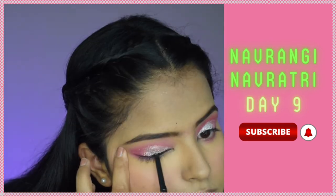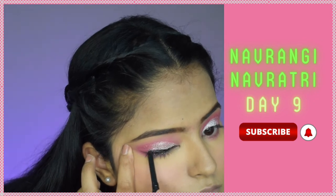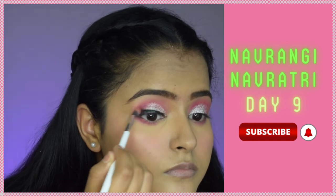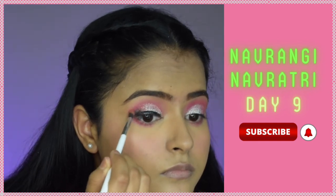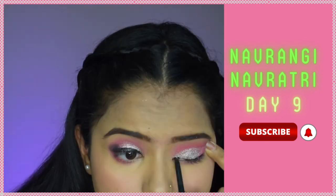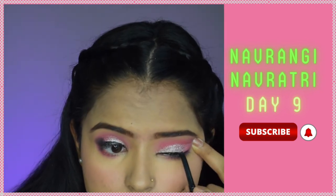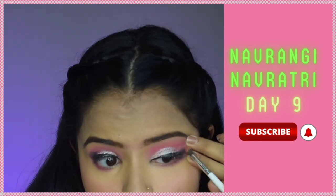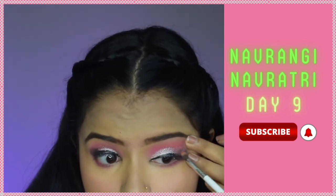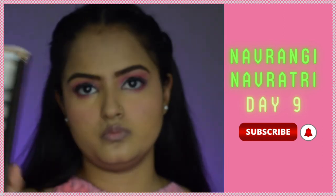Now I'm taking the Chambor Kajal Pencil and applying it as an eyeliner so I can smudge out the outer corners — these darker outer corners give the eye look character. I'll do the same to my other eye and then blend it using a very precise brush, keeping it towards the outer end.